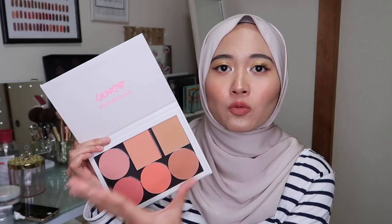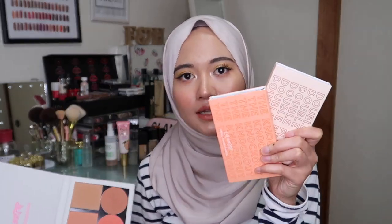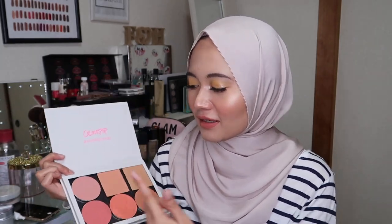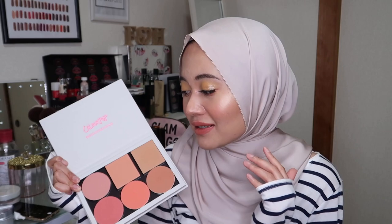I put them all in my Colourpop Lush Empty Palette, which retails for $10, because I love seeing them all together and it's easier when doing my makeup — I can just grab one palette. It's especially great for traveling. I also put in two blushers from The Knockout and Double Play palettes, which I really love, and that's actually why I decided to buy their single blushers.